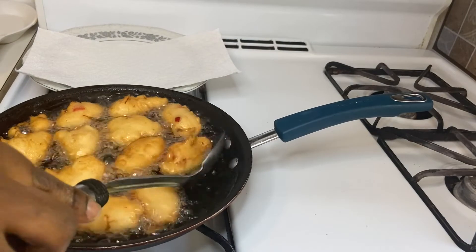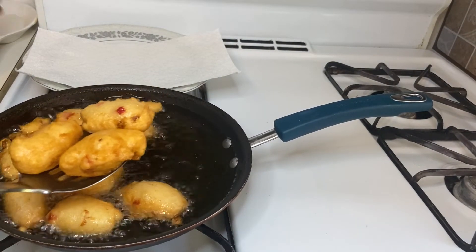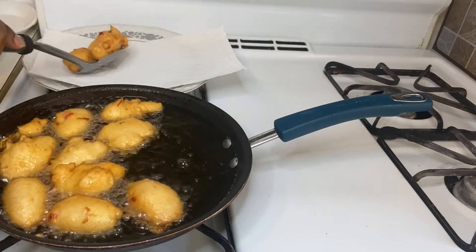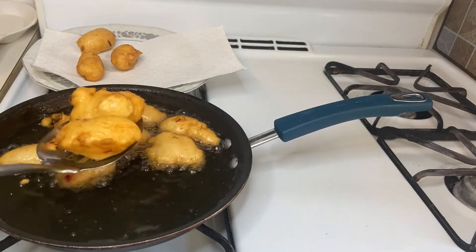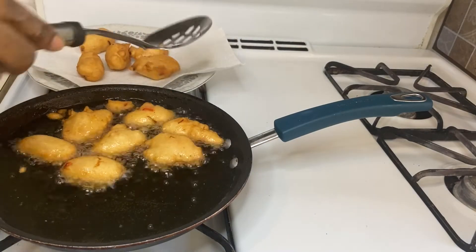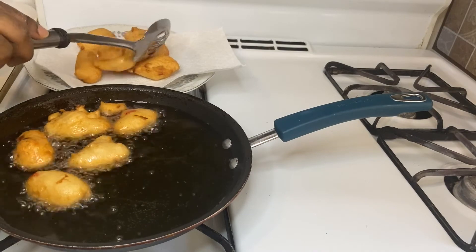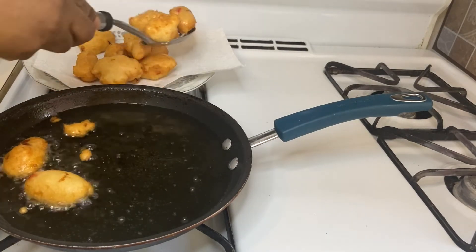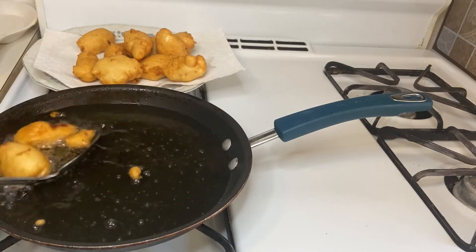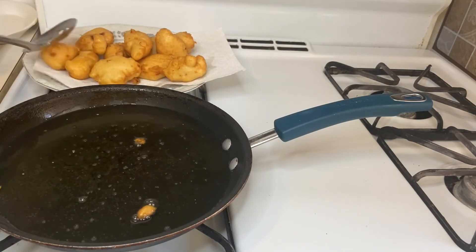Once they're golden brown just like this, scoop them out onto a paper towel-lined plate to soak up the excess oil, then repeat the process until you finish all of your mixture. My kids absolutely love this! This can be enjoyed by any age group — children, adults, anyone — because it's full of protein.